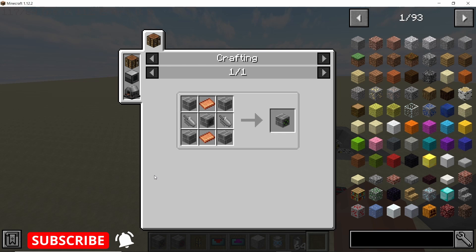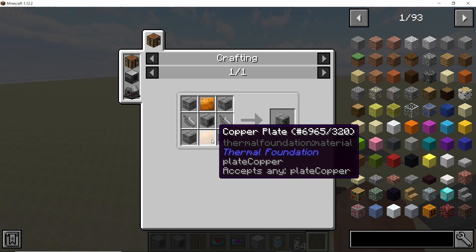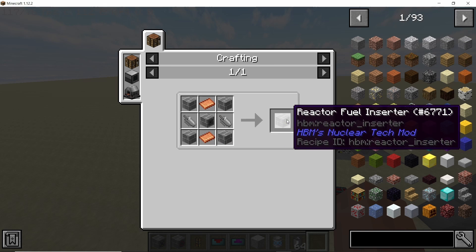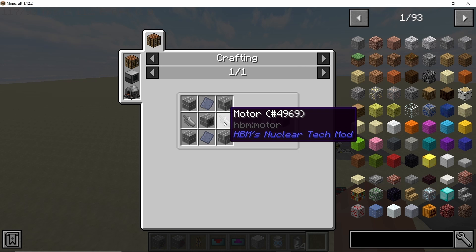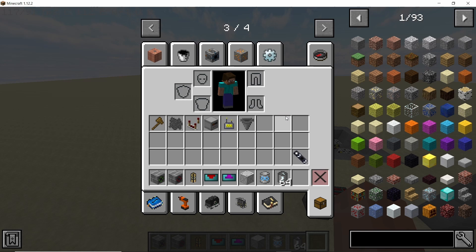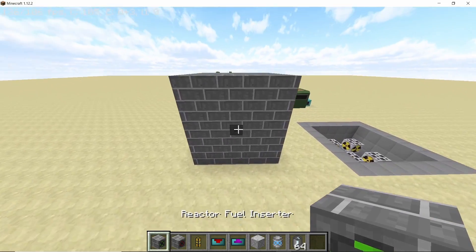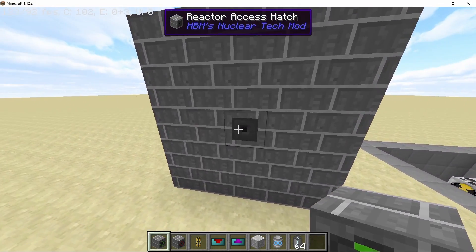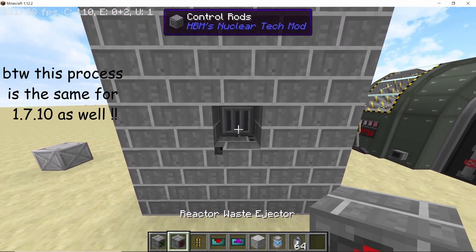The fuel inserter is crafted using the following pattern: four pieces of concrete, two motors, and two copper plates with a reactor excess hatch. The reactor waste ejector uses a similar pattern but you replace the copper plates with lead plates. The fuel inserter gets fuel in and the waste ejector gets depleted fuel out of the reactor. Replace one of the excess hatches with the fuel inserter and another with the waste ejector.